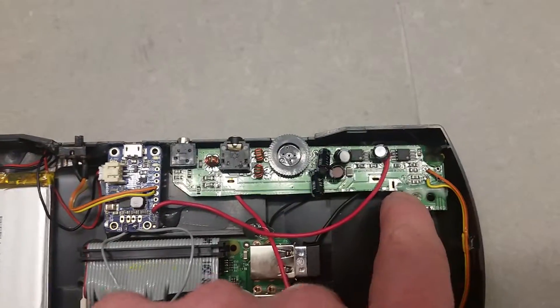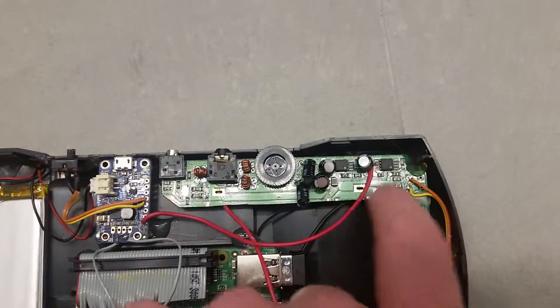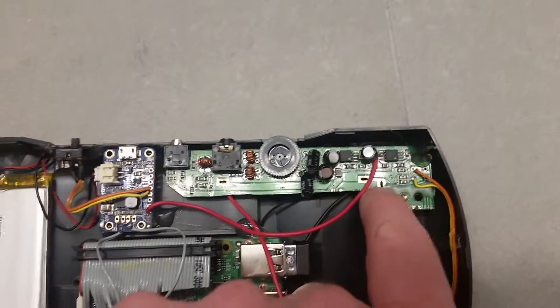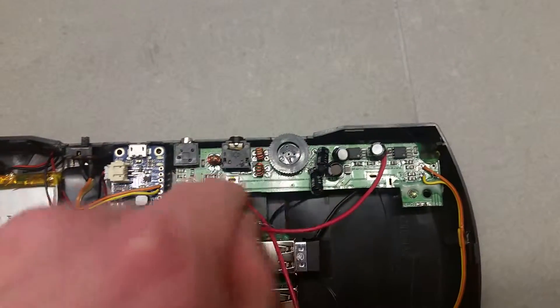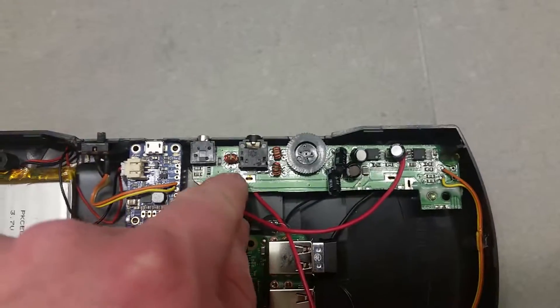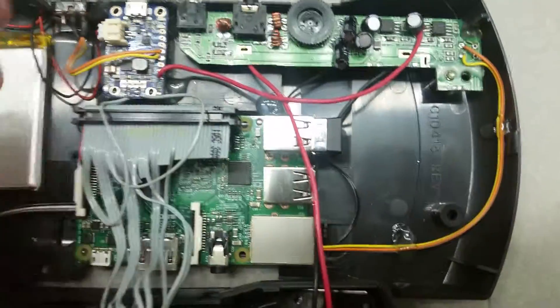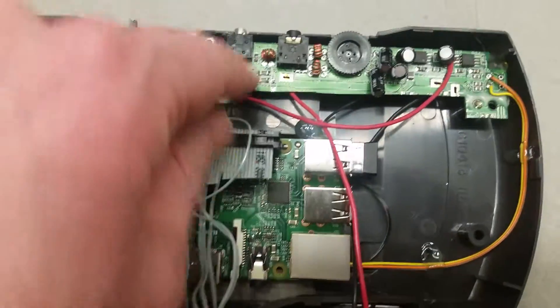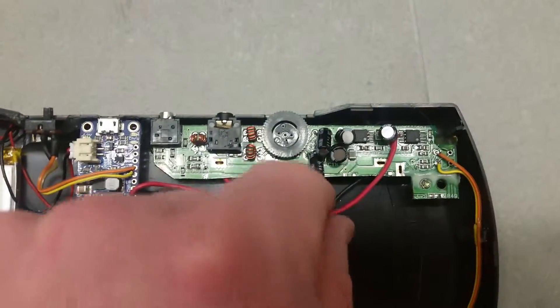I went ahead and glued the original little mounting hole leg back onto this because I had cut it off. I like having the extra stability, so it's hot glued in and fairly stable. I think it could use a little bit better securing methods — maybe I'll drill a hole and mount some standoffs in here.